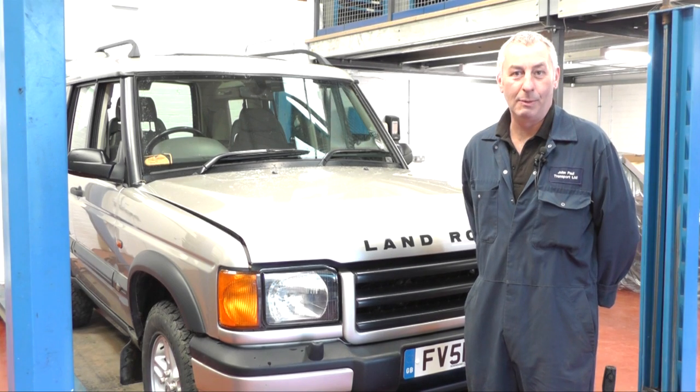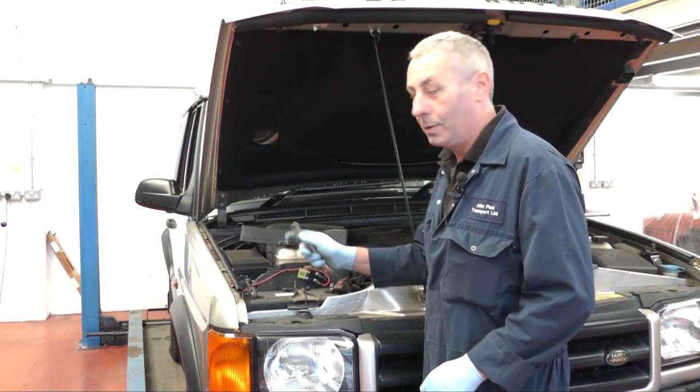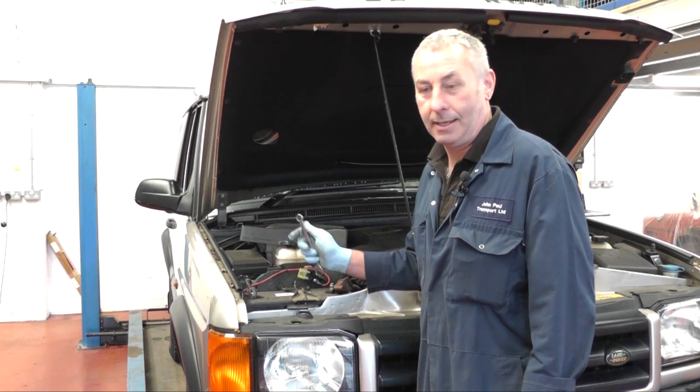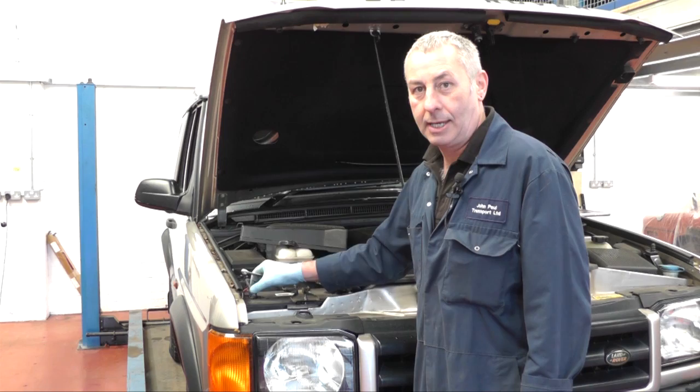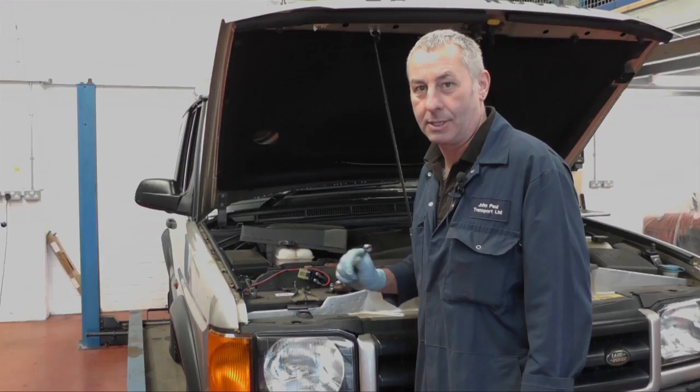Hello, I'm John Paul and today at Rimmer Brothers we're going to be changing the clutch on a Discovery 2 TD5. Before we start doing the clutch I'm just going to disconnect the negative terminal on the battery, just in case the starter when it's hanging has got a live wire on it and we don't want it touching anything.